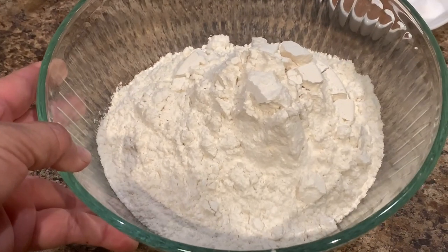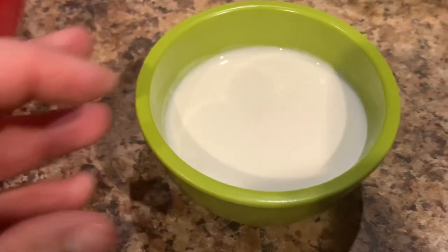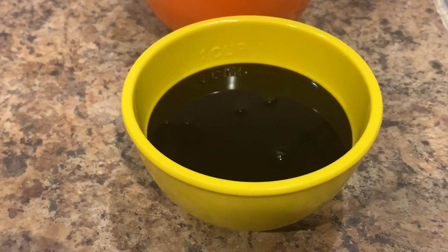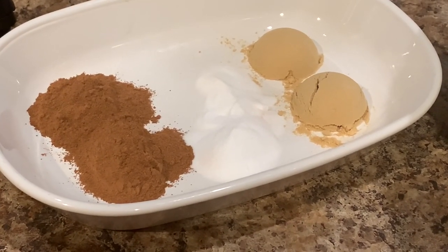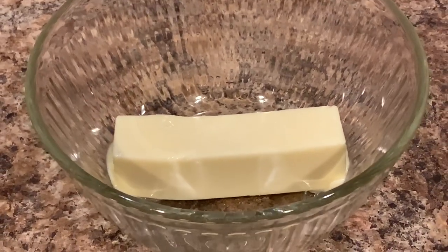Let's go over our ingredients really quick. We're going to need four cups of all-purpose flour, three eggs, a fourth of a cup of whole milk, two teaspoons of vanilla, one cup of molasses, one cup of dark brown sugar, two teaspoons of ground ginger, two teaspoons of ground cinnamon, one teaspoon baking soda, and half a cup of unsalted butter at room temperature.